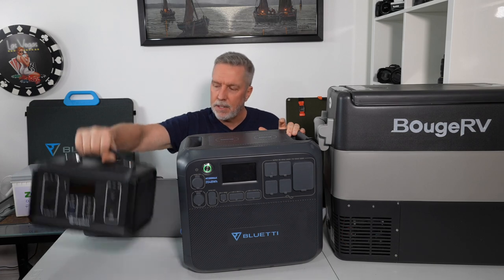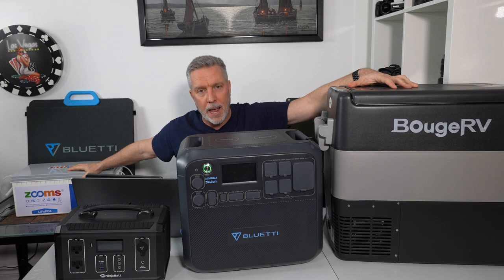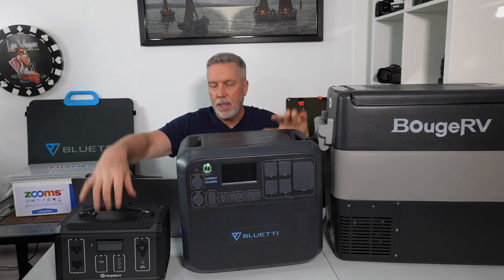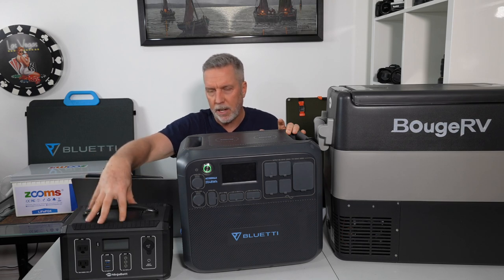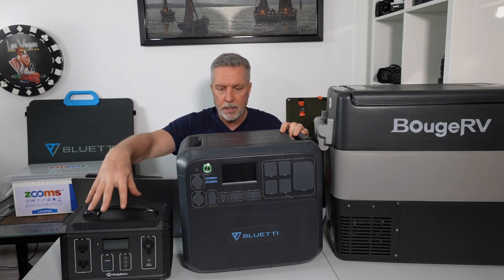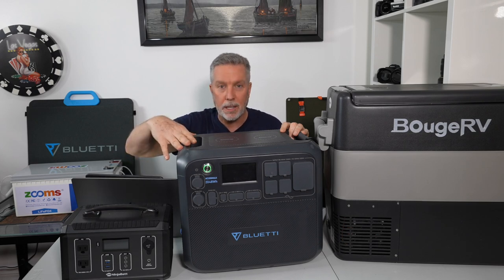Last year, this Ninja Bat solar generator ran my Bluetti fridge along with my house battery. This is a lithium iron phosphate 200 amp-hour battery — we'll never go back to lead acid. This new solar generator, the Bluetti AC200 Max, is lithium iron phosphate just like my house bank, whereas the Ninja Bat is lithium ion. That's one reason I upgraded. Another reason is this has four times the capacity — 2,048 watt-hours versus about 540, so roughly four times as big.